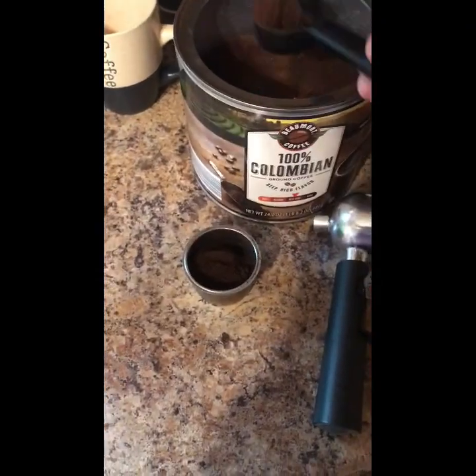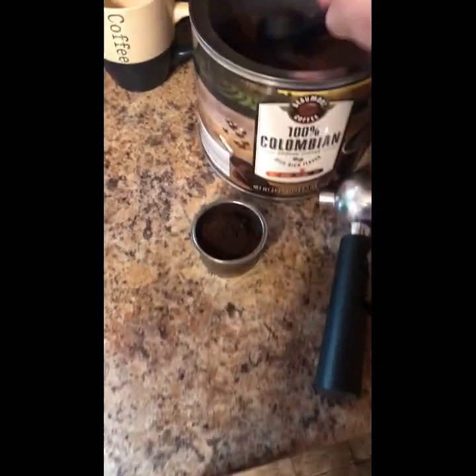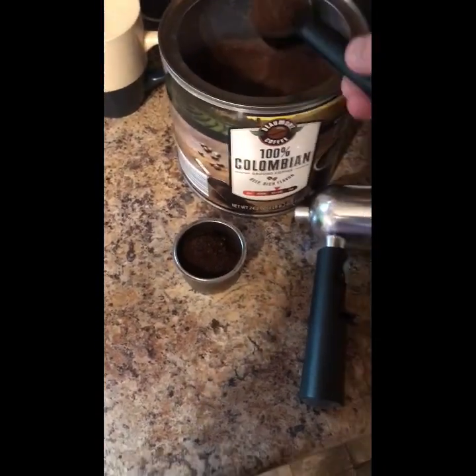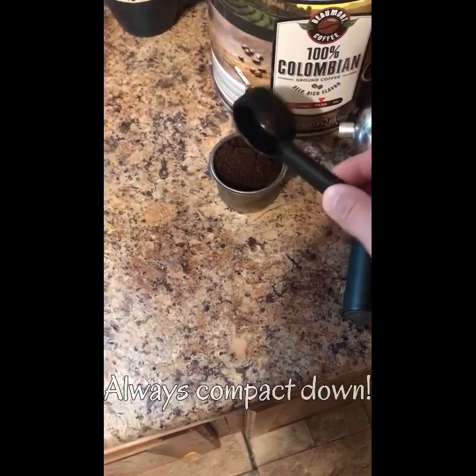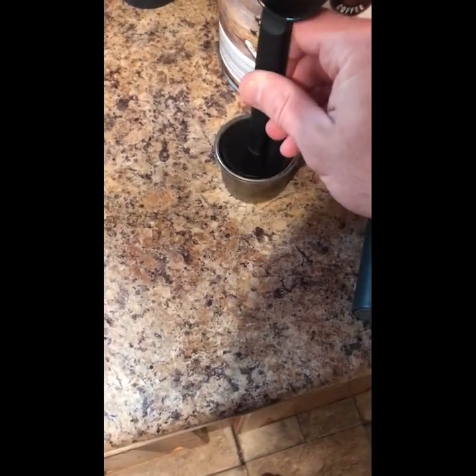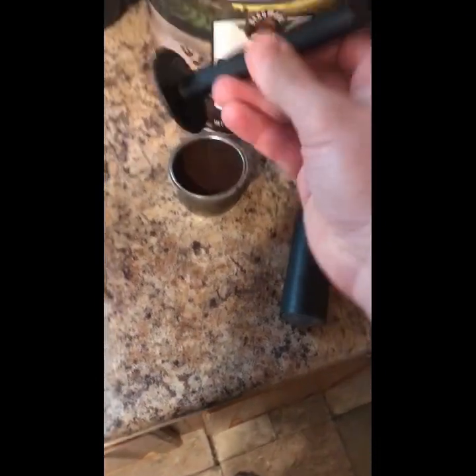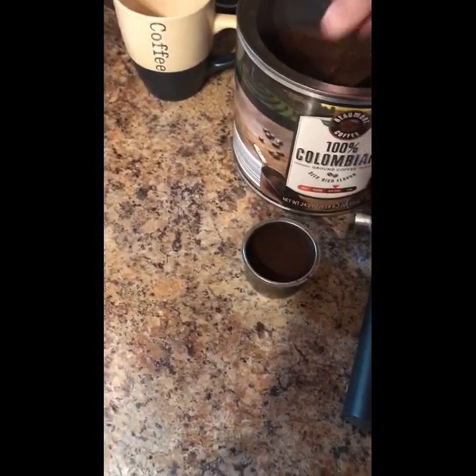So what you do is fill the basket with really fine ground coffee. The more you put in, the stronger it's gonna be. Then use the bottom part to pack it down. You can put a little more in if you want, but I kind of like it just like this.